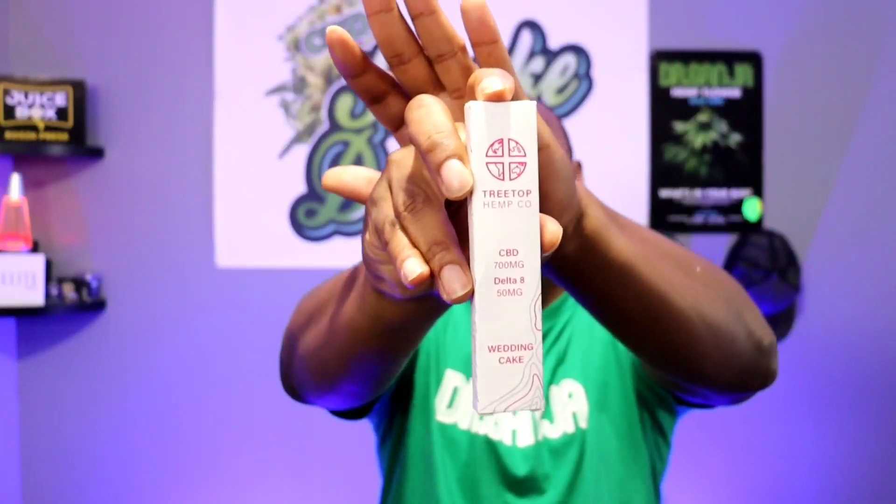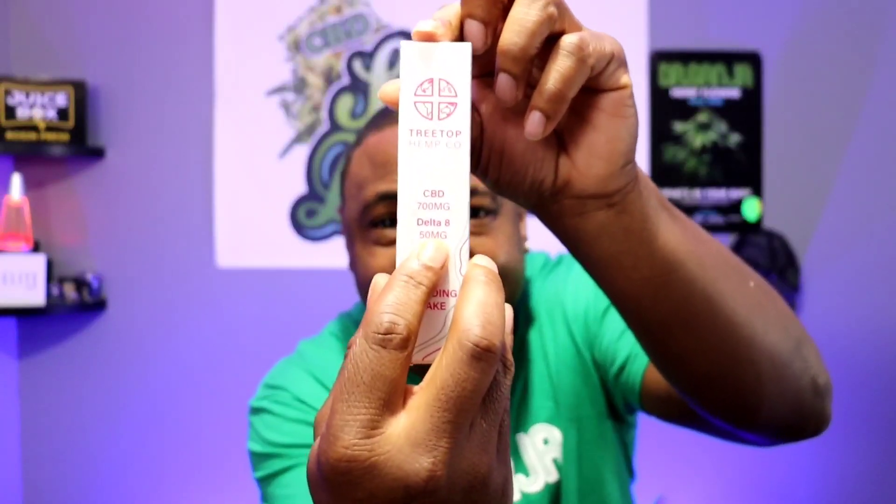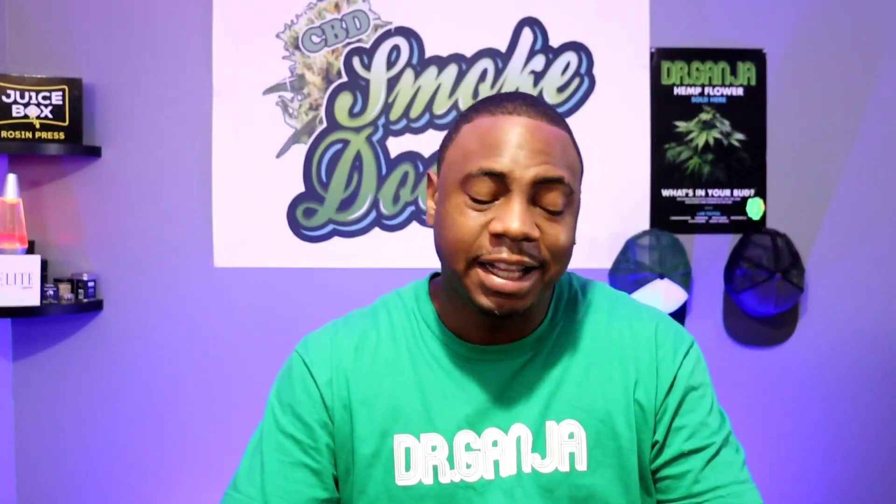This one is the disposable, and y'all know how I do — plenty of uses for a disposable cart. Not only is it disposable, but it's got that Delta 8 in it. It has 700 milligrams of CBD and 50 milligrams of Delta 8.